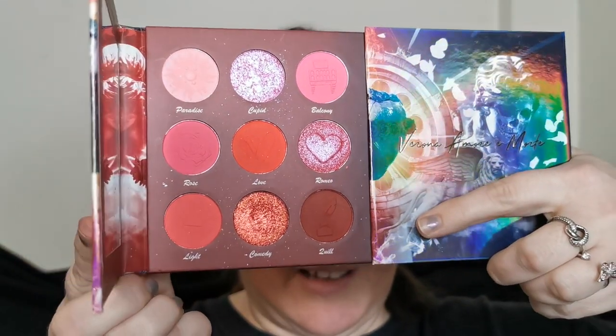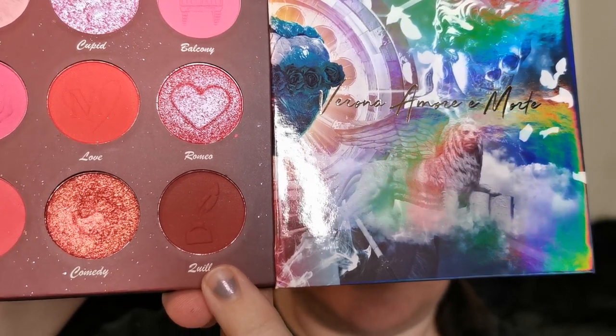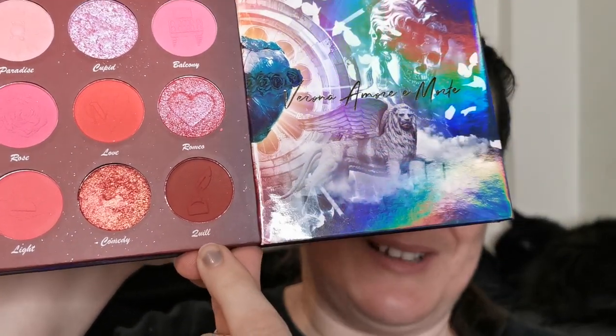I'm going to start with this side today. I've already primed this eye using the Ace Beauté Eyeshadow Amplifying Base — I have it in light, I love it. So I am going to get on and use this shade, which I don't know how to pronounce at all. I'm not going to butcher the names I can't pronounce, so I'm going to start with that one anyway.